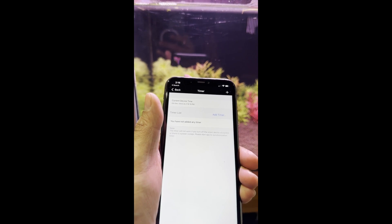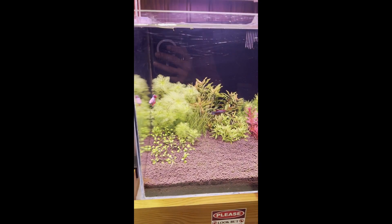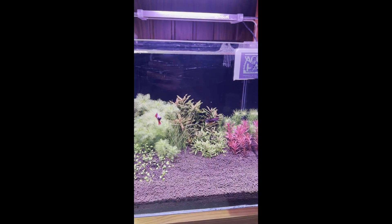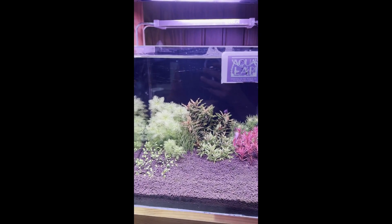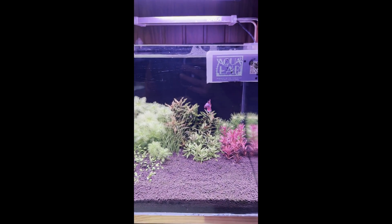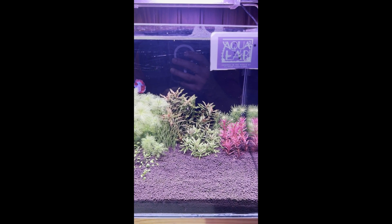That's all about it. If you have any questions about the light, my details are listed below. Alfred's details are also mentioned below, so you can check that out as well.